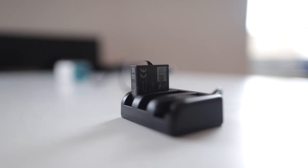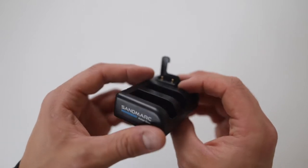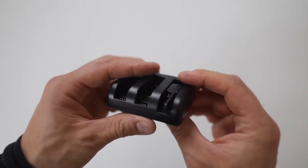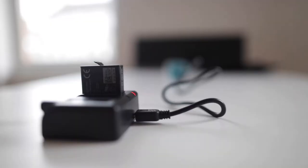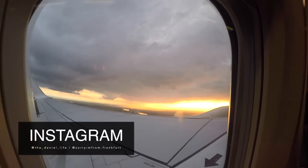Some LEDs on top will indicate the current status — a red LED indicates the battery is still charging and a green LED indicates the battery is full. You are able to charge two batteries at the same time: either two batteries from an older GoPro version, two from the current GoPro 5 or 6, or just combine them.